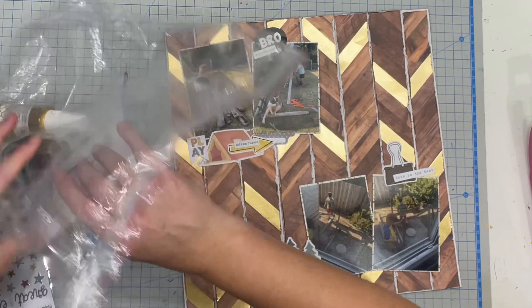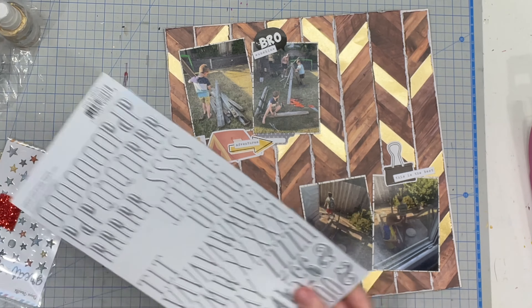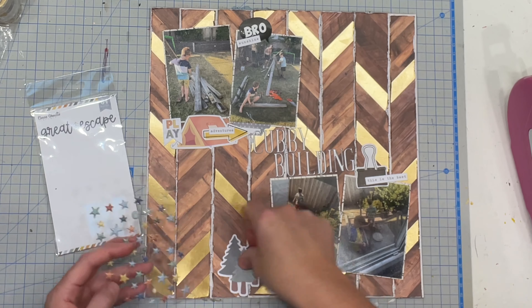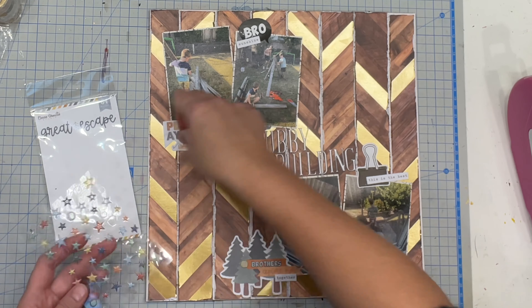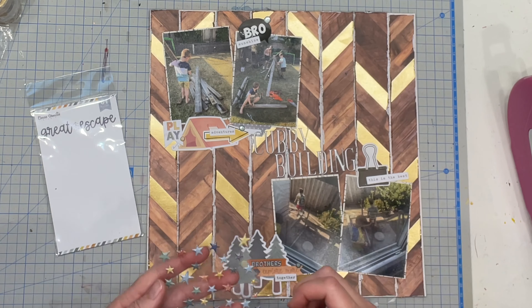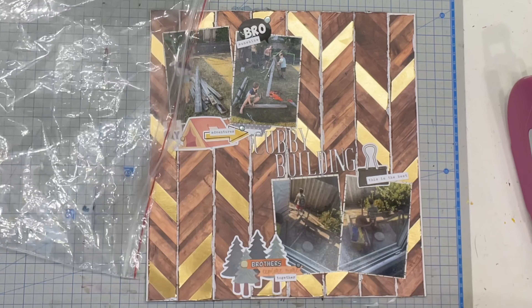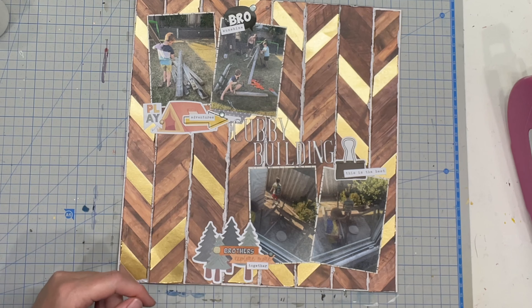For some reason when I pulled that last sticker the adhesive stayed on the 12x6 paper and it wasn't sticky at all — totally random. For the title I was trying to come up with something punny and clever but I had nothing left in my brain, so I just went with 'Cubby Building.' I even asked Katie and she said her brain wasn't there either — we've had a very sleepless few nights — so we're just rolling with it.